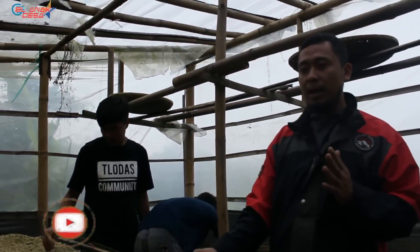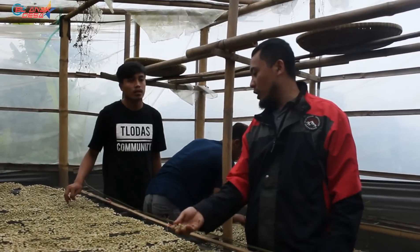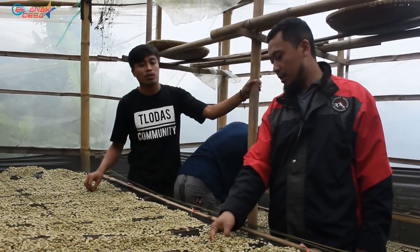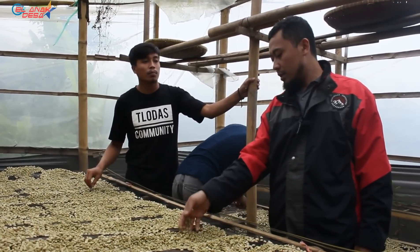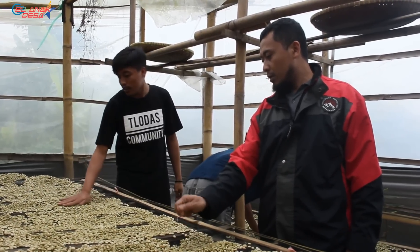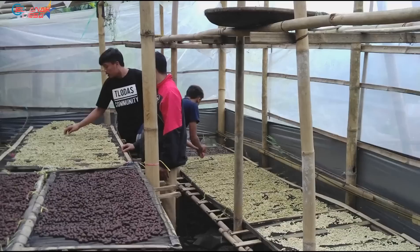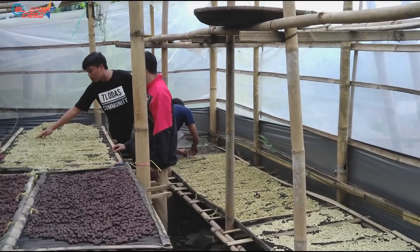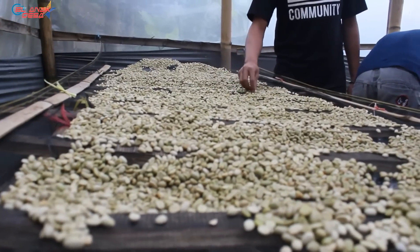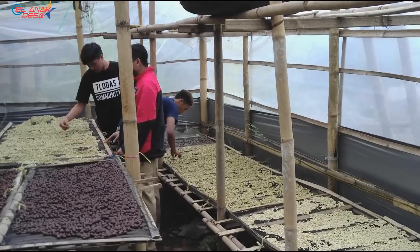The ratio is about 5 to 6 to 1, so 1 kg from the farmer. If the quality is good, we dare to pay a higher price, around Rp7,000–8,000 per kg. But sometimes there are farmers who are hard to advise — the unripe green ones are still mixed in the harvest — so we buy those at Rp5,000–6,000.